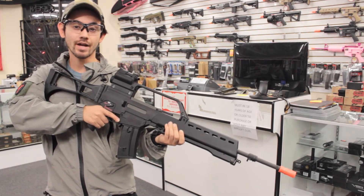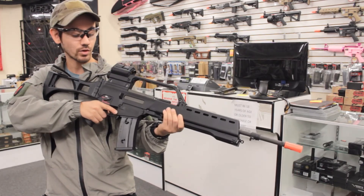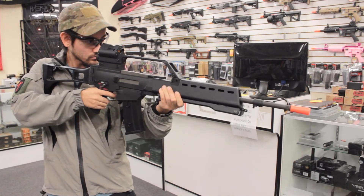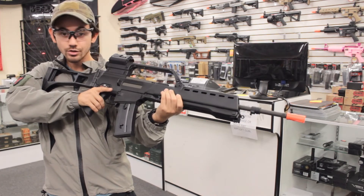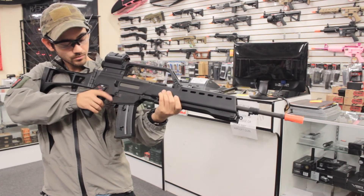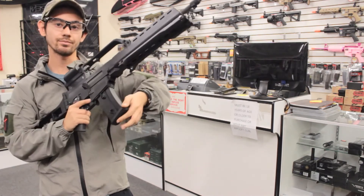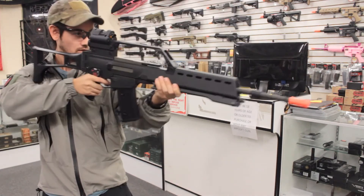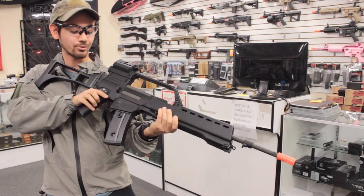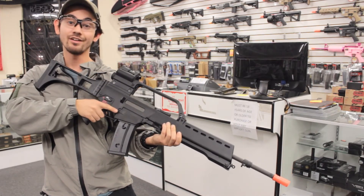This gun is an electronic blowback gun with simulated recoil. In this shooting test we're going to demonstrate the blowback action as well as all the different firing modes — starting with semi, then two-round burst, and full auto. Wow, that electronic recoil is music to my ears. It has a nice electronic kick to it — very nice rifle.